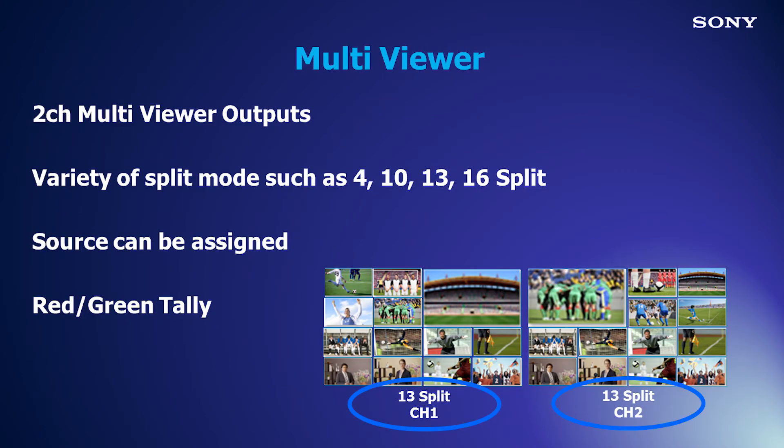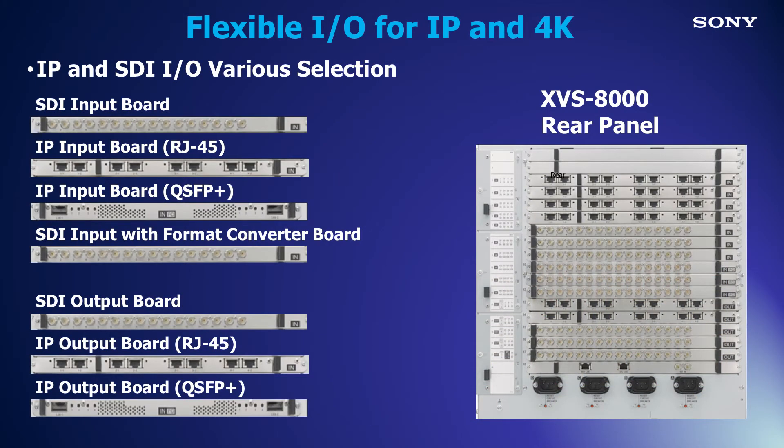Two multi-viewers include configurations with 4, 10, 13, or 16 windows. Various video interface selections include SDI and IP. XVS allows for input and internal format conversion, frame delay mode, and color correction.